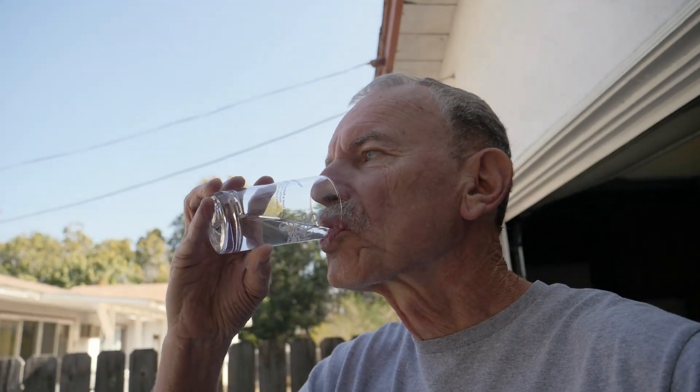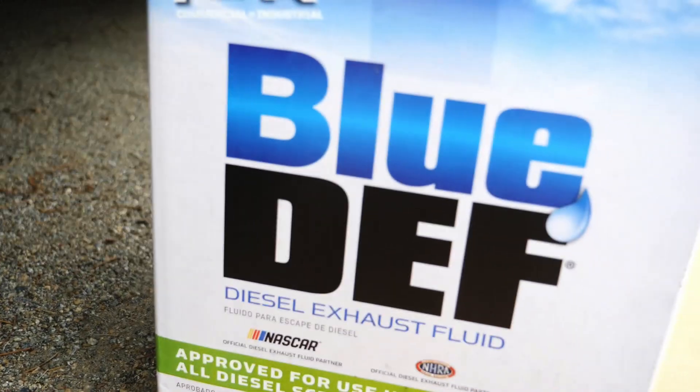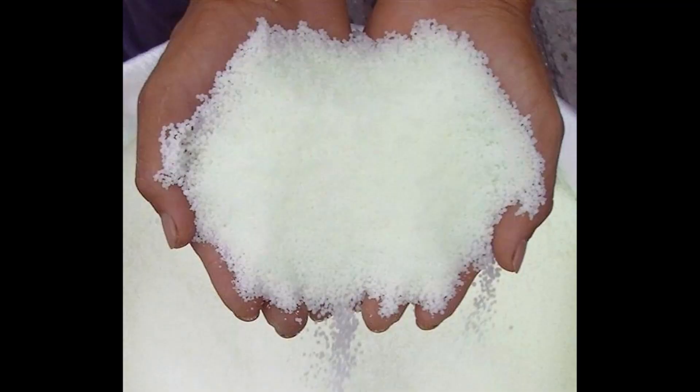As you can see, it is clear, odorless, and tastes not too bad. Good morning, this is Grandpa Ron, and today we're going to talk about DEF, or diesel exhaust fluid — what it is and what you use it for. If you have a 2010 or newer Sprinter RV, then you're using DEF. DEF is a mixture of urea — 32% — and deionized water, and it's injected into the exhaust system to reduce smog and nitrous oxides. Urea itself is a white powder used for fertilizers and has a lot of nitrogen in it.